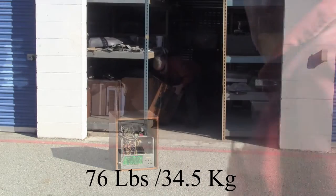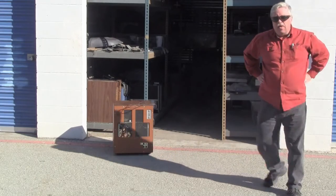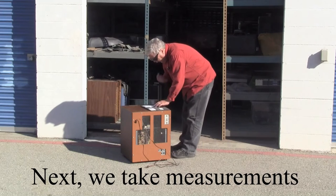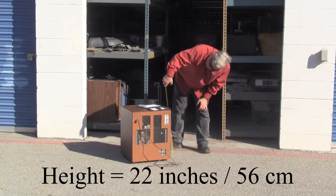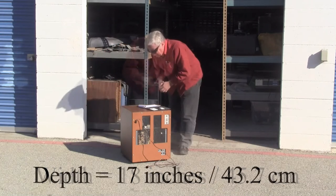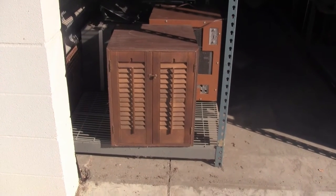The machines weigh around 75 to 80 pounds — readings came in at 76, 77, 78, and 79 pounds across multiple measurements. This one came in at about 75 pounds. This was a homemade cabinet that I obtained from a fellow who was local here in Silicon Valley, San Jose, California.